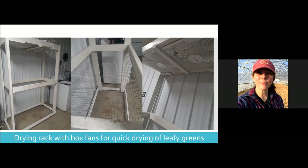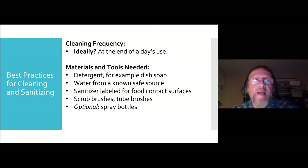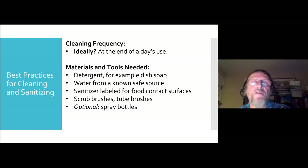Before we move into talking about cleaning and sanitizing, I want to open it up if anyone has any questions for our growers. Hearing none, we'll go ahead and move into cleaning and sanitizing. This is like the least favorite chore, probably for everybody, but it is really important. Looking at cleaning and sanitizing everything you're working with — keeping those food contact surfaces clean so that you're reducing the risk of bacterial contamination. One of the questions that gets asked quite a bit is cleaning frequency. Ideally, at the end of each day's use, and that is easier said than done.